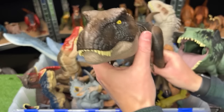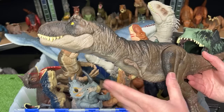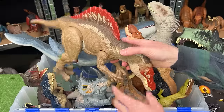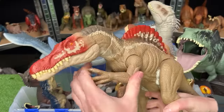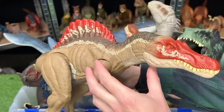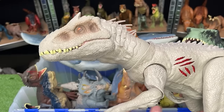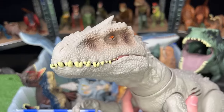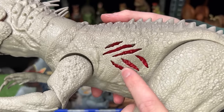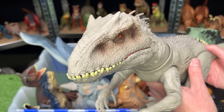The first dinosaur I think will be in the next Jurassic World movie is, of course, the Tyrannosaurus Rex — how could it not be? This specific figure is from Jurassic World Dominion. The next dinosaur I think will appear is the Spinosaurus — this Camp Cretaceous figure is even a little bit larger than the T-Rex. I also really hope they bring back the Indominus Rex. This is the Battle Damage Edition — with a button you can hide the battle damage on the side, and there's also a button on its tail for roaring.